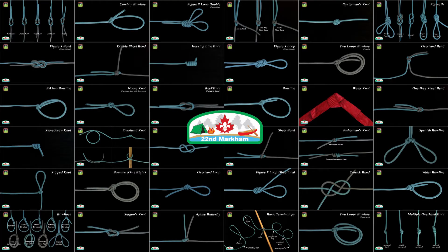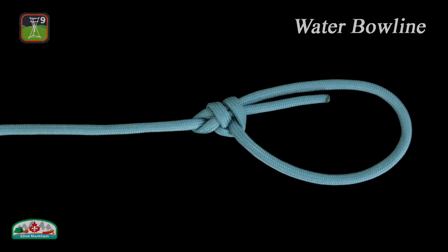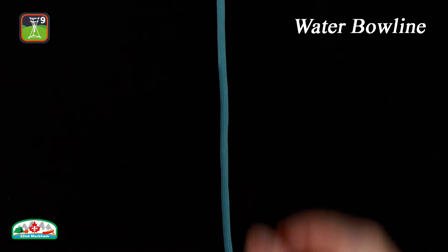The water bowline is a very secure loop that won't jam and may have been developed for use in an underwater environment, where security properties for most knots change dramatically. It also remains stable under various loading profiles and is fairly easy to check. Here is how to tie a water bowline.